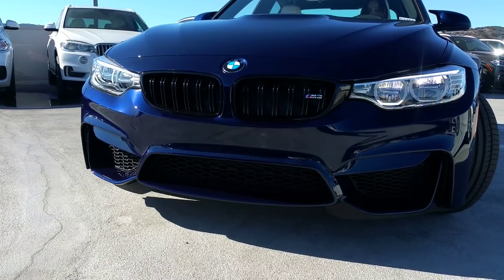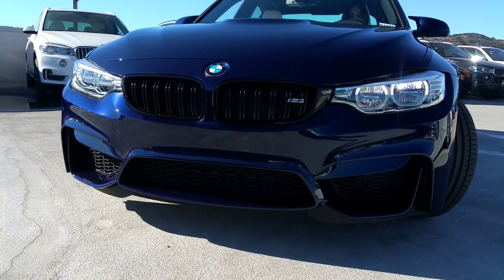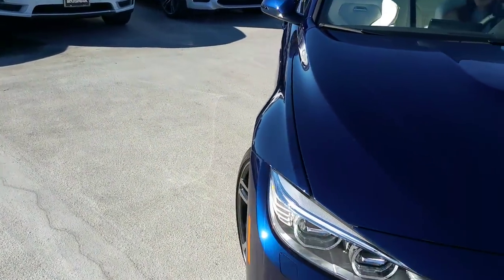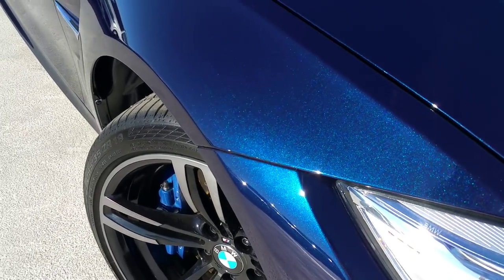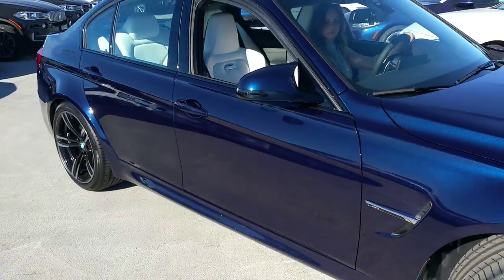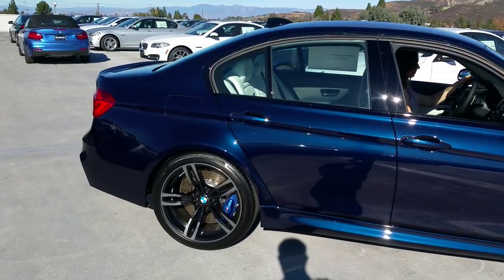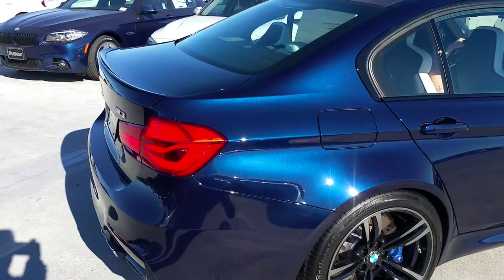We don't drill in that license plate mount unless it's a request from the new owner. Check out that color, guys. Man, the metallic and the process they do on painting these cars with these individual paints — I think this is maybe only the second one we've had in.